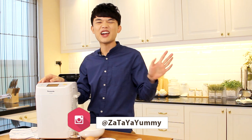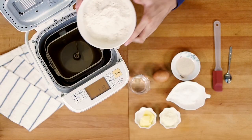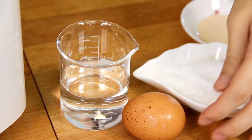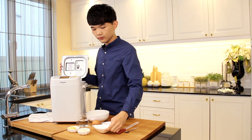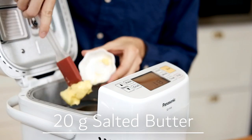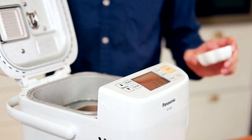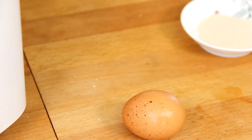It's so soft and fluffy and the chocolate swirl just makes everything even better. To do that, you need to open the lid to add in the ingredients into the loaf. First I will add in the flour, followed by the sugar, some butter, milk powder, water, and an egg.